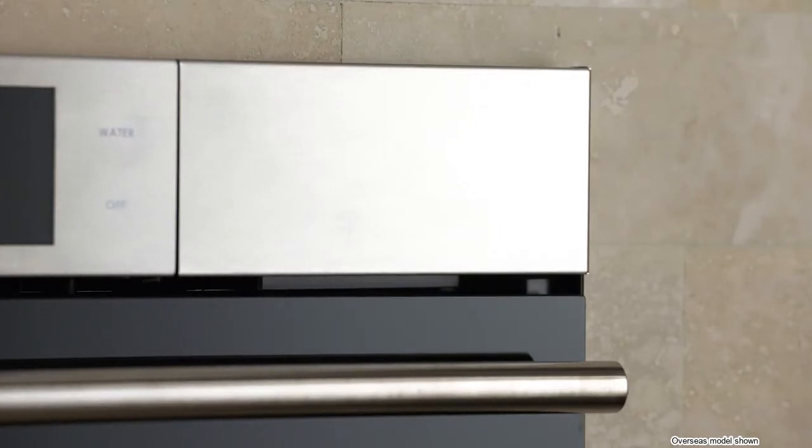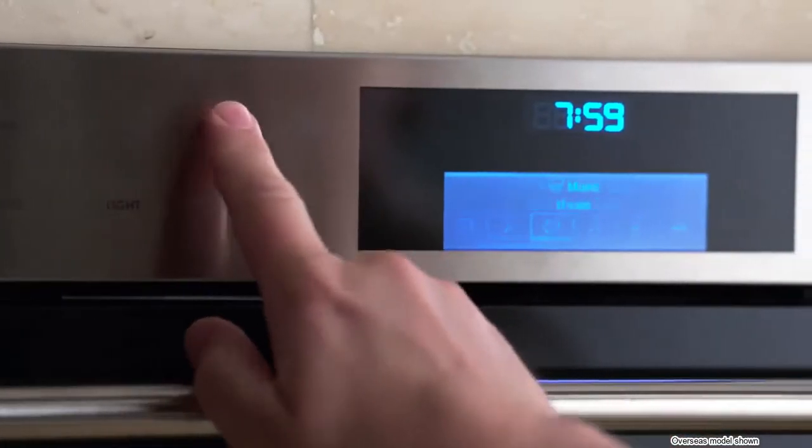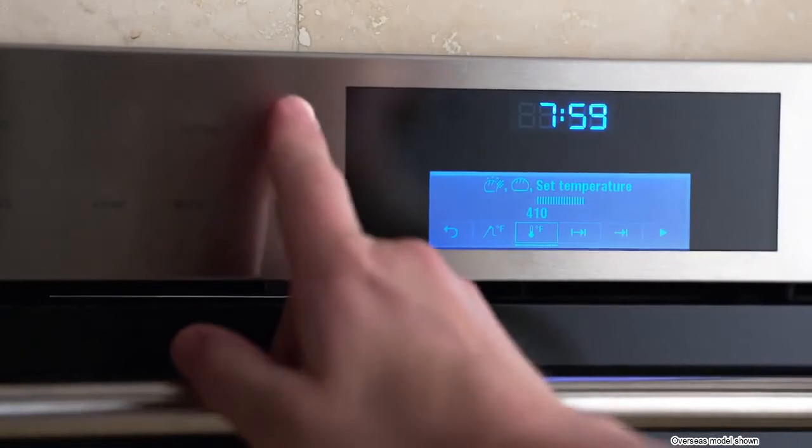Make sure the water tank is firmly seated. Finally, take out the baking pans and heat the empty oven using auto steam bake mode for 30 minutes at 410 degrees. You'll find the auto steam bake mode under 'More.'